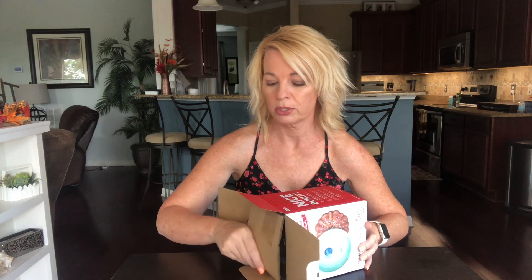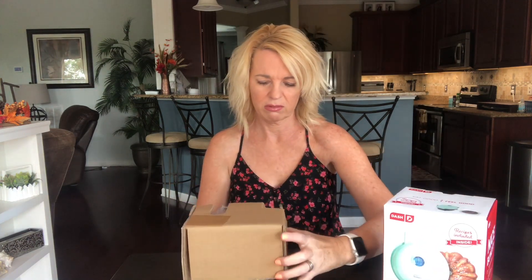I got this at Bed Bath & Beyond for $17.99, but I had a 20% off coupon. I think Target has it for $16.99. I noticed Amazon didn't have it right now, which I was kind of surprised about.